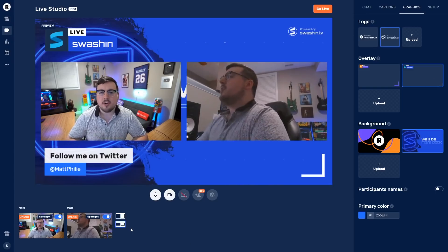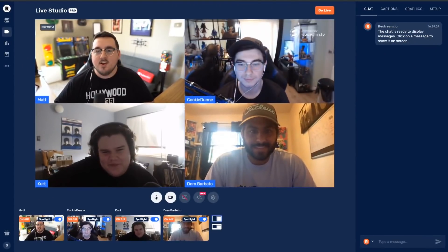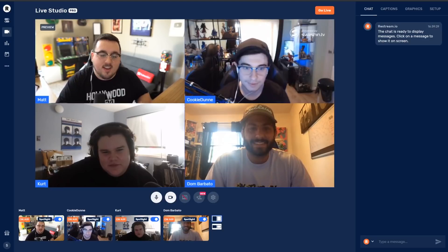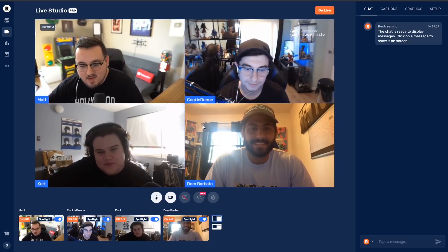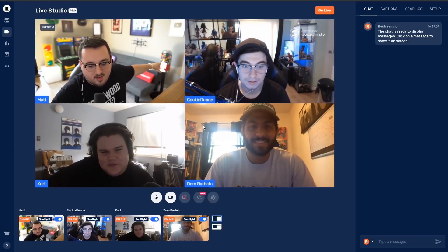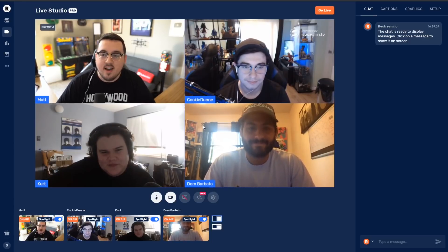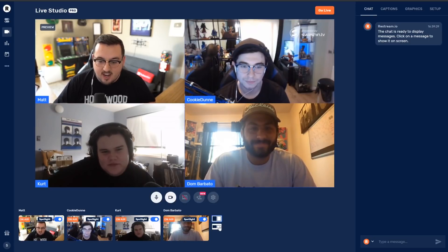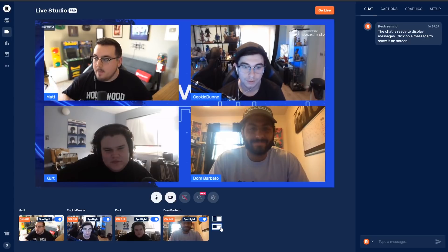I want to show you what it's like to have multiple people in your stream at once. Here we are — I have three guests with me: Cookie Dunn in the top right, Kurt Grosser in the bottom left, and Dominic Barbato in the bottom right, who gave me that gumball — stay tuned, we're gonna do some stuff with the gumball thing. The four of us have just been chilling here having a good time, and it's working. If I switch it, I can actually put the background behind us.